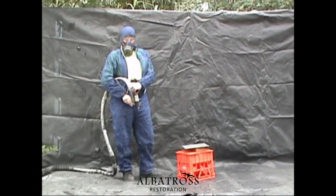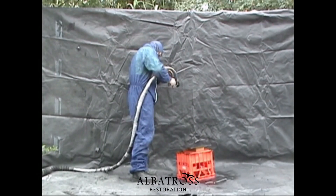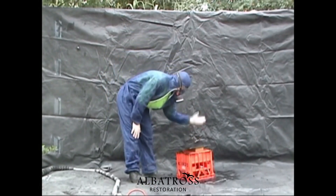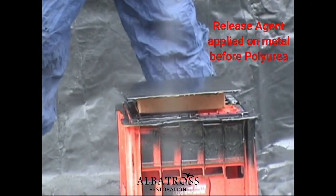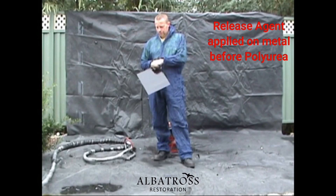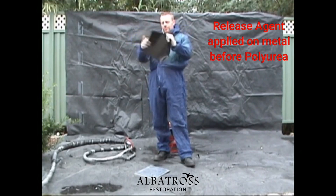The application technician is ready to start spraying a sample to see how quickly this material actually takes to dry — three to five seconds. Here we have it being sprayed with our special release agent on it, to show you exactly how quick it dries. Notice how flexible it is, and how tear resistant it can be, after just 3-5 seconds of spraying.